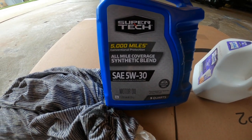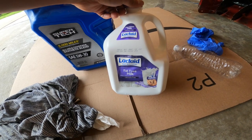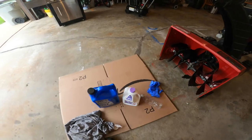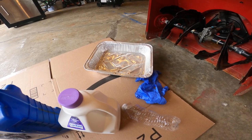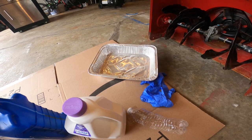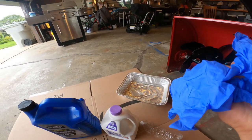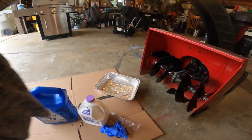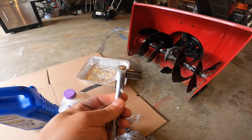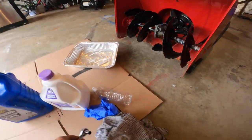For this 208cc Craftsman snowblower, the oil you need is 5W-30. You'll also need some kind of container to put the old oil in so you can recycle it, a tray to catch the oil when you open the drain plug, a pair of gloves so you don't dirty your hands, a rag, and a 10-millimeter socket wrench.